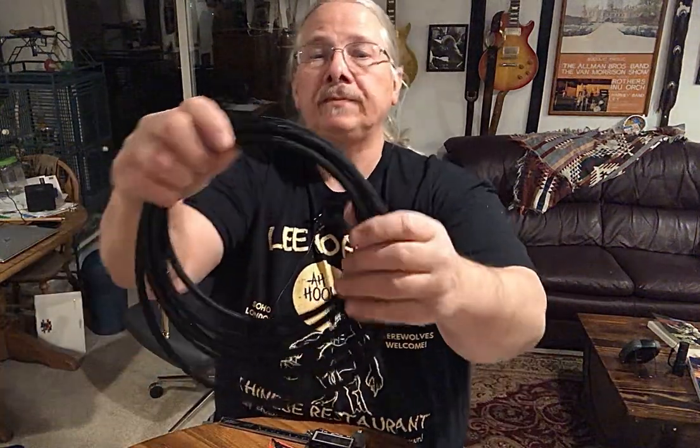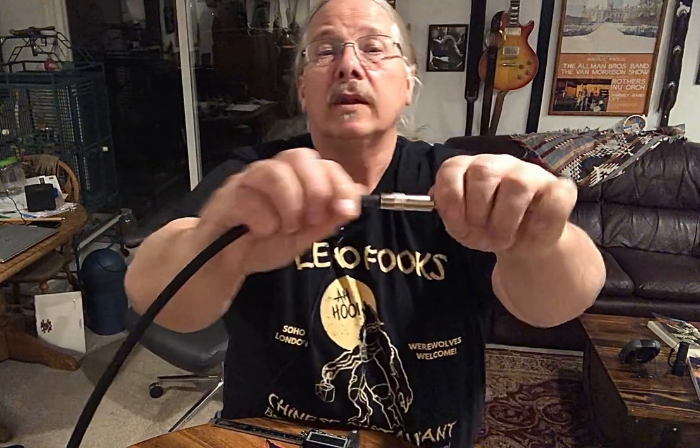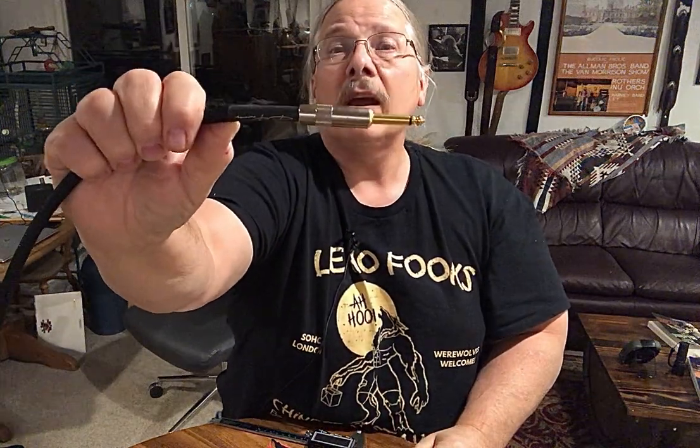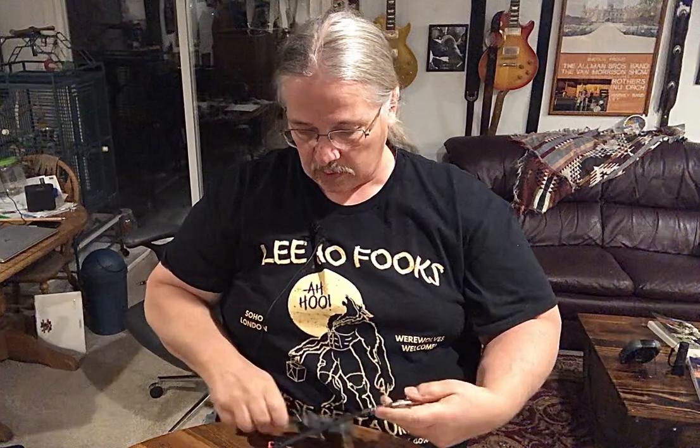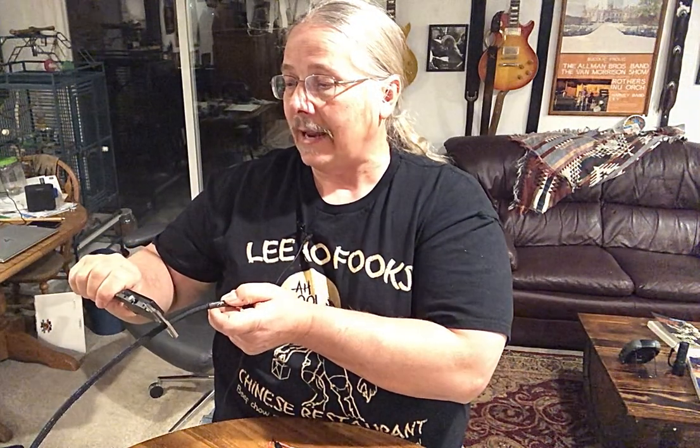Now here's the BP cable — it has a really nice outer shield on it. It's very tough and will stand up to the rigors of stage use: getting dropped on, stepped on, or having a road case set on it. It has a woven nylon outer jacket. The tip looks like solid brass and it has a nice two-inch heat shrink. Very well made. The outside diameter measures 0.315 inches.